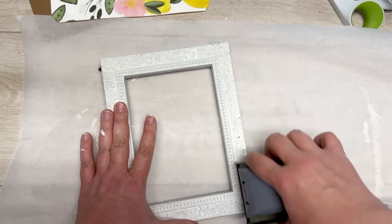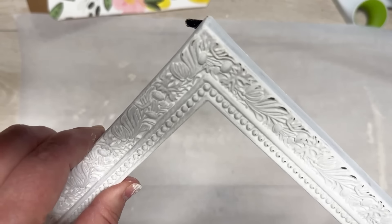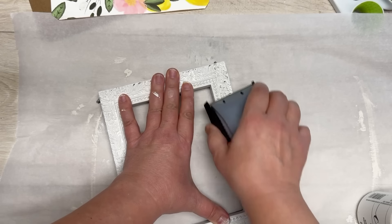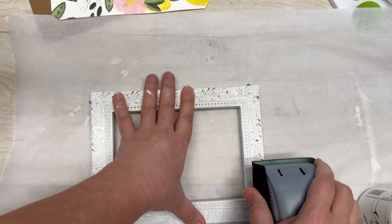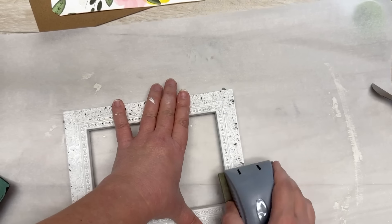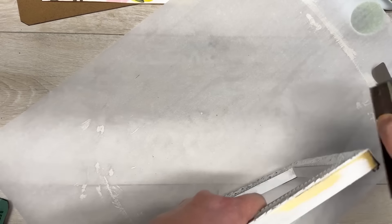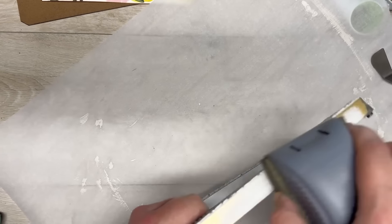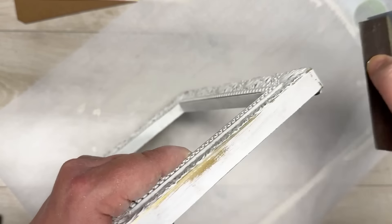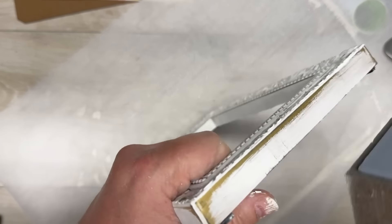Once it's dried, I take a sanding block to it because I want that primitive vibe. Look at how cool it looks — if you sand enough you'll sand off the gold and it'll be black underneath. I just love the mixture of white, gold, and black. Again, you don't have to do this — this is your project, do it however you want. I did the sides as well because I thought it needed a little more.